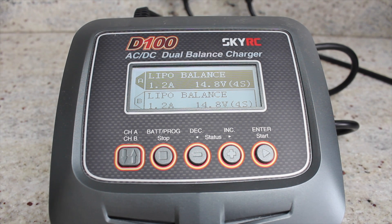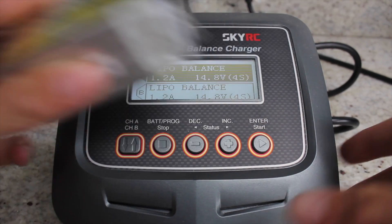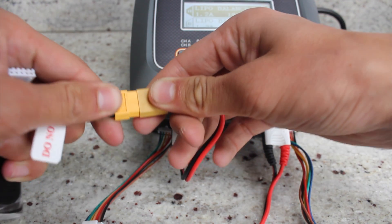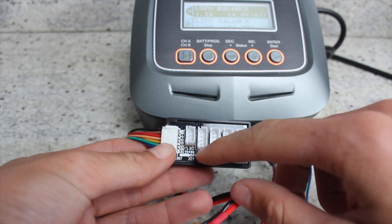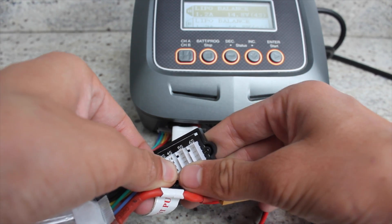And then you want to get your battery out of wherever you store them. I personally keep mine in a LiPo charging bag just in case there's a fire. So once you've got your LiPo out you're going to want to plug it in to the charging cable, but then you're also going to want to plug it in to the balancing board as well. So you've got 2 cell, 3 cell, 4 cell, 5 cell, 6 cell. I've got 4 cell so I'm going to plug it into the 4 cell part.